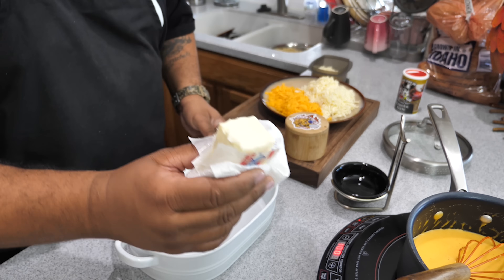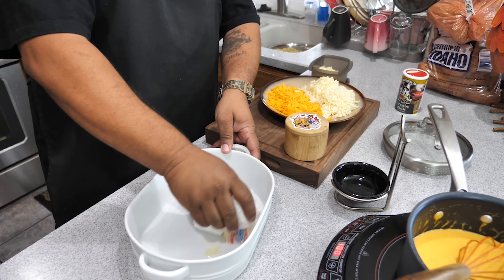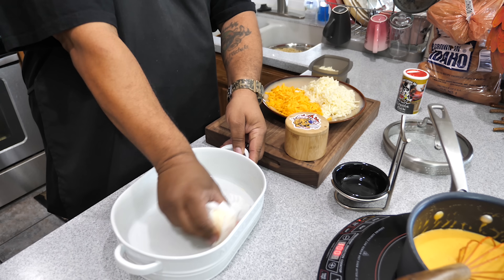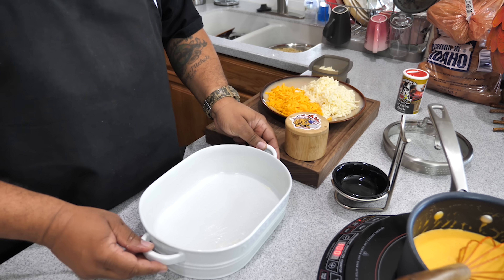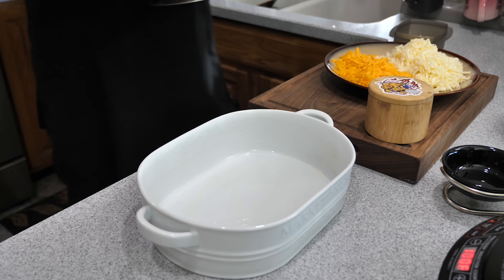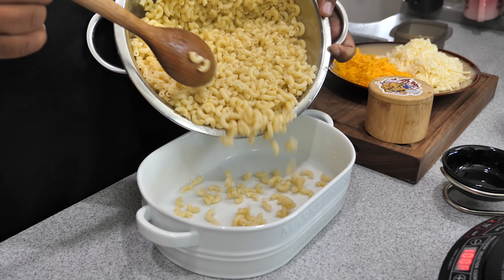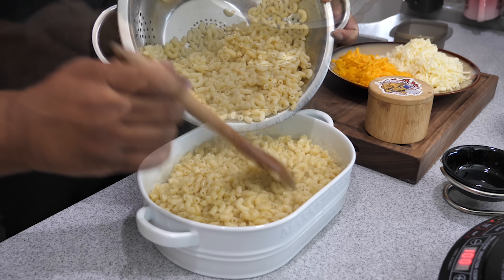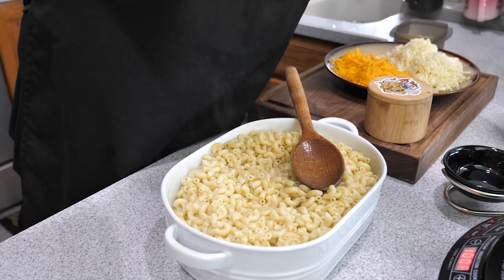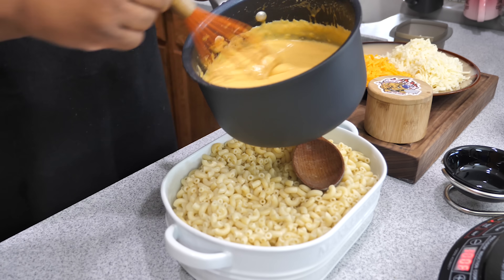Once you've got the consistency you like, take some butter and grease your pan — that's key, you don't want anything to stick. You can also use non-stick spray. Once your noodles are done, they're still nice and hot — I just shocked them for a quick second and didn't keep rinsing. Go ahead and put those in your pan and stir in your cheese sauce.